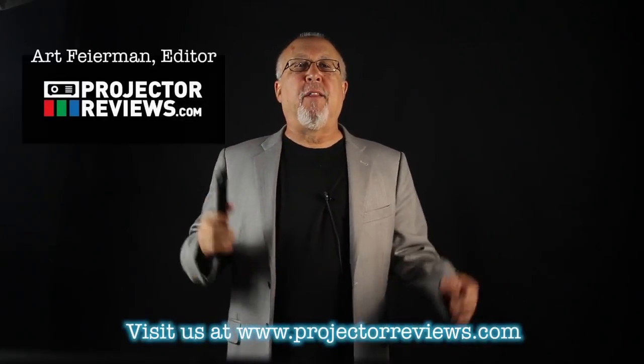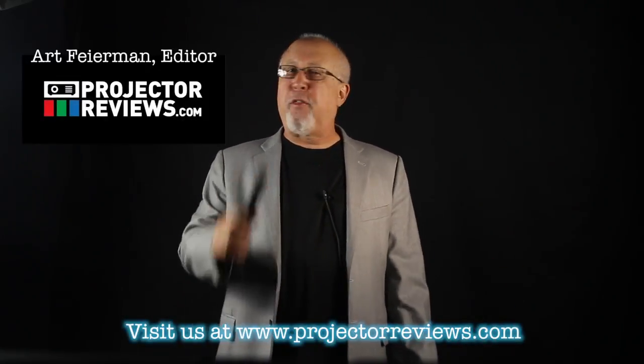That's a wrap. I'm Art Fireman and this is Projector Reviews TV. Thank you for watching.